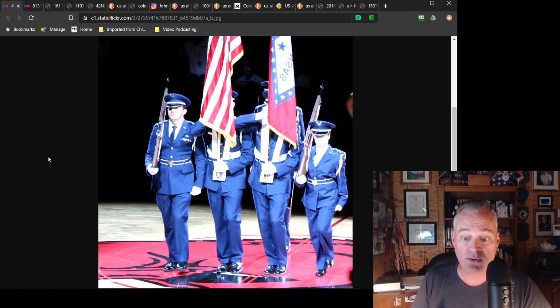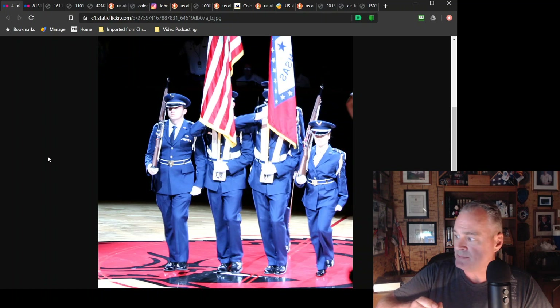The Air Force Manual does have a fairly decent amount of information in there. I'll get to techniques in just a minute for regulation drill.